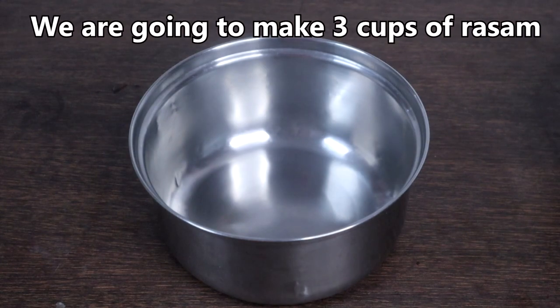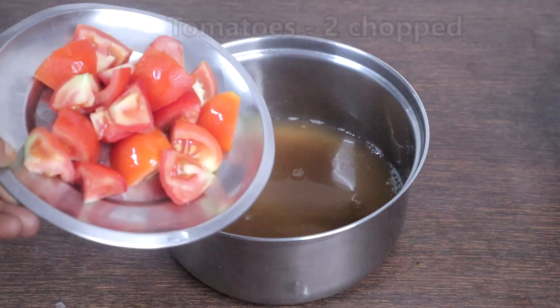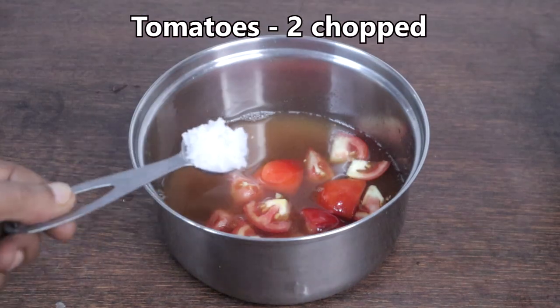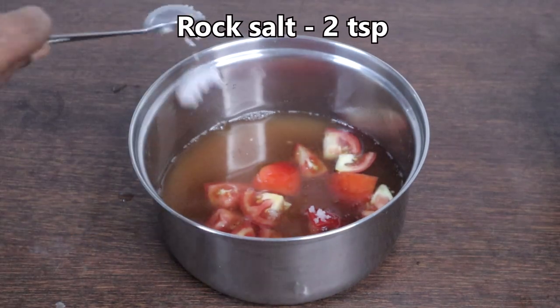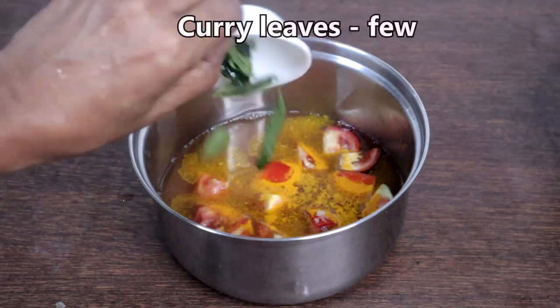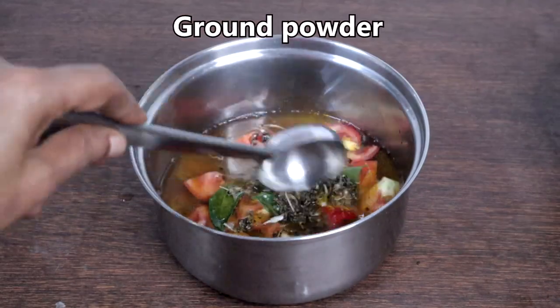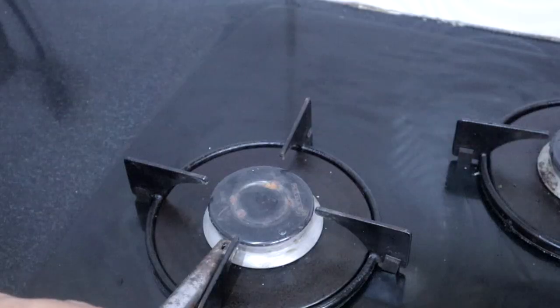Add the paste to the strained water. Add a cup of tamarind water, 2 chopped tomatoes, 2 teaspoons of rock salt or as needed, a quarter teaspoon of turmeric powder, curry leaves, and the ground spice powder. Mix well and place on the stove.